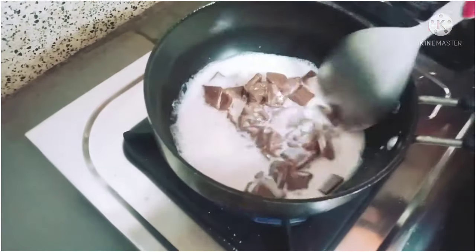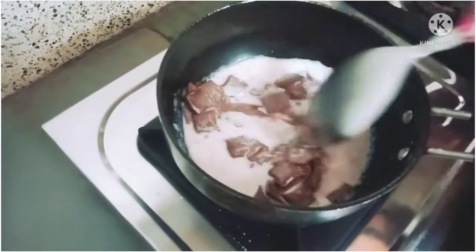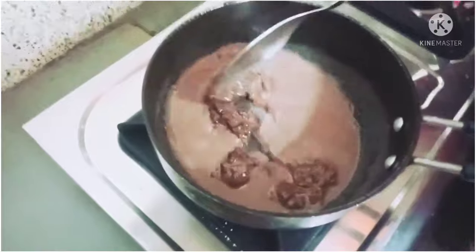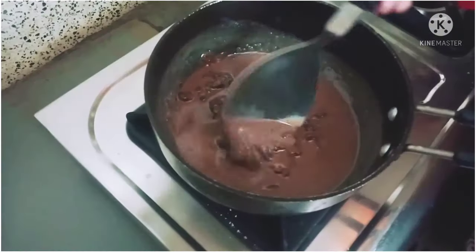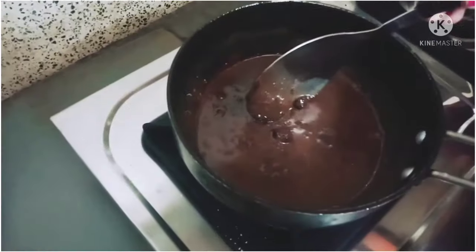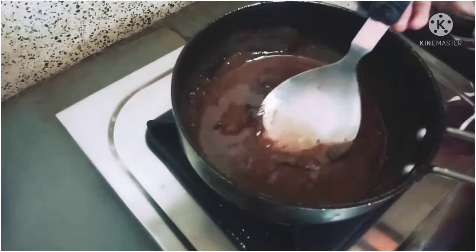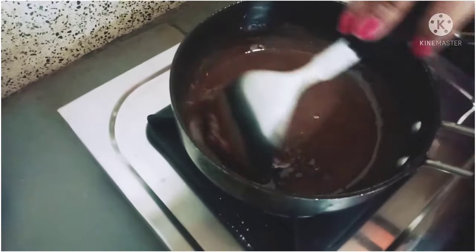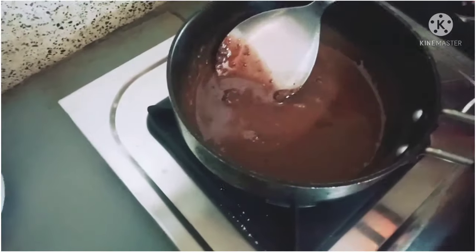Now we will put it on medium flame. When the chocolate has melted in the milk, we keep it on medium flame. You can see the chocolate has melted into the milk.